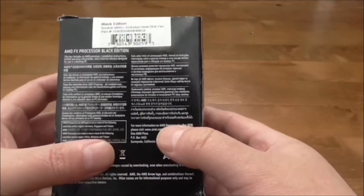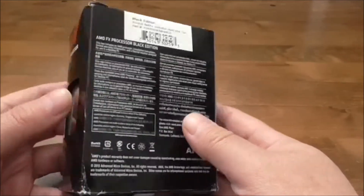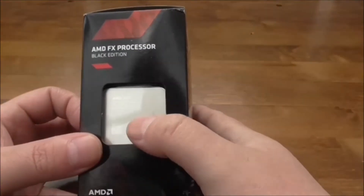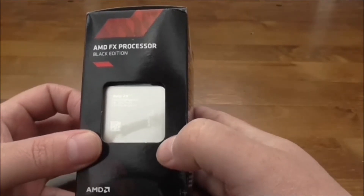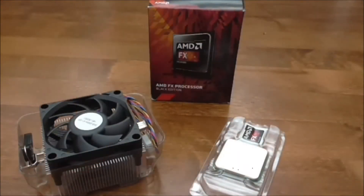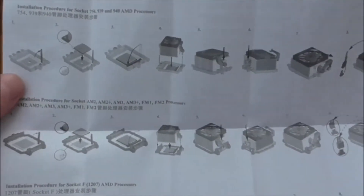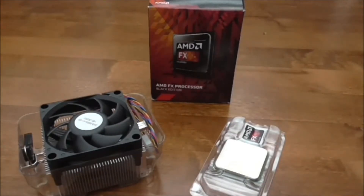There's a bit of information about what's actually in here on the back in different languages, and there it is itself. So let's open the box and see what we have inside. We have the manual and warranty here, which shows you a bit of the installation process. It's in different languages, so it should be quite handy if you're not very used to installing this type of hardware.